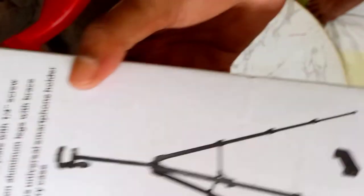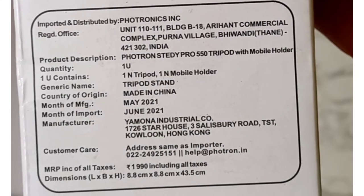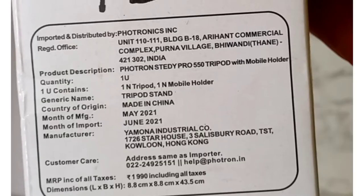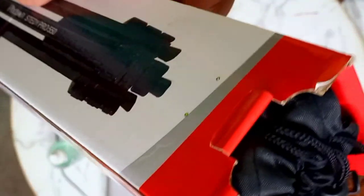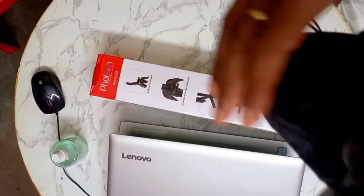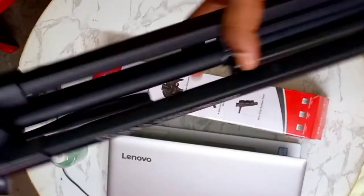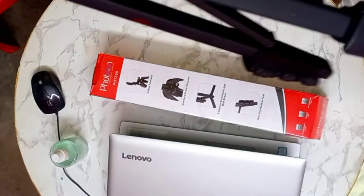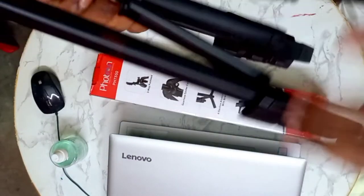Hey guys, you are watching Artweavec Roy. Today I will show you the Photon Stati Pro 550 tripod — the full review and unboxing of this product. I use this product for my painting and it is really very stiff and very strong whenever you use it for drawing or painting. I bought this product for around 750 to 800 rupees from Flipkart, and it's really good and very strong.